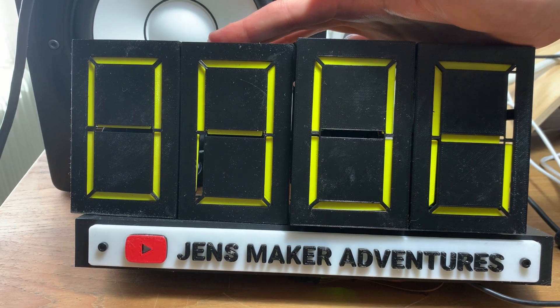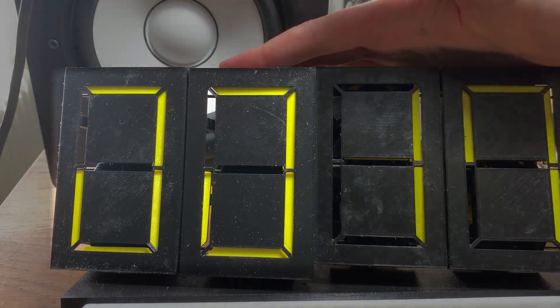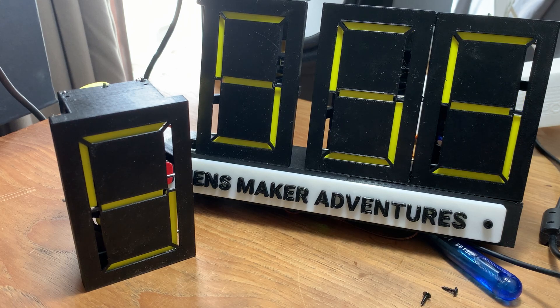Now we can calibrate the servo positions to show the right numbers — so to have the camshaft in the right place to show a correct number. Here you can see it's not calibrated yet, and after tweaking the numbers we get this.